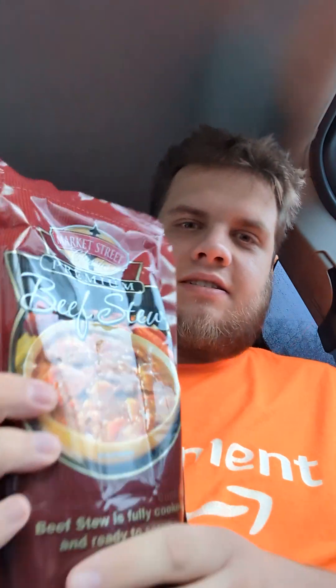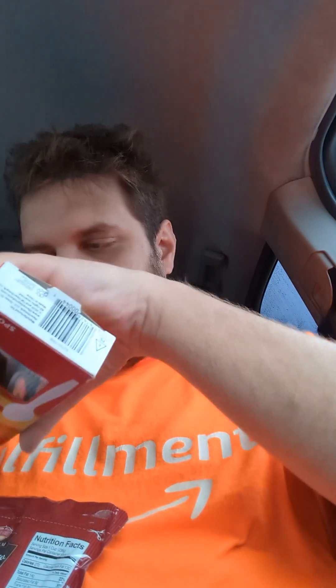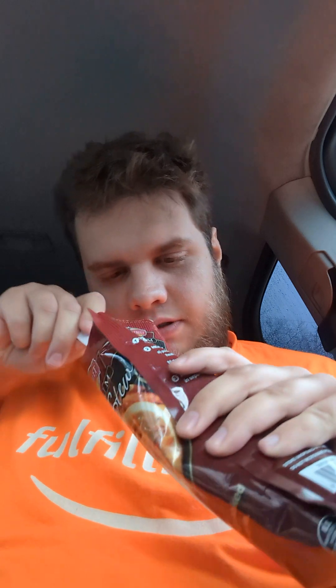It's Hobo Cheese and today I'm reviewing Market Street Classics Premium Beef Stew in a Pouch. You just tear it open like this. It smells like canned beef stew, and this is what it looks like.